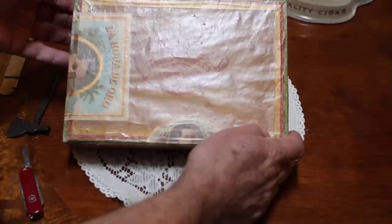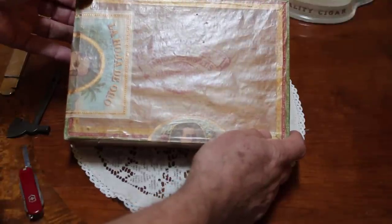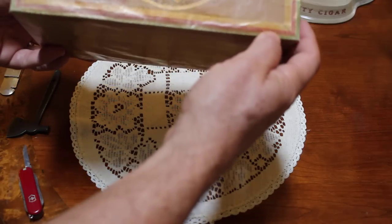It's a Moya, Fabrica de Tabacos, Hijos de Moya, Bayamo, Cuba. And this box has 25 coronas.